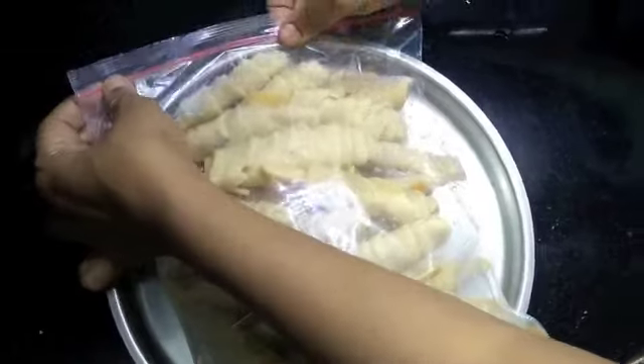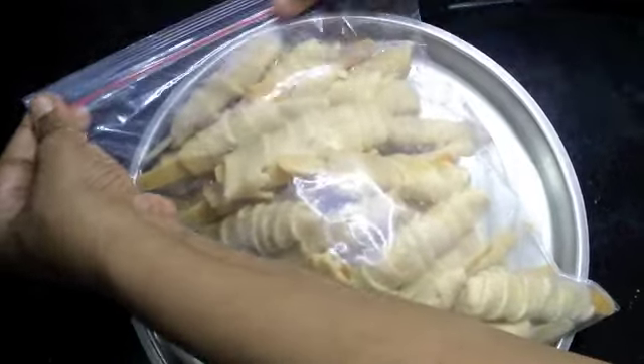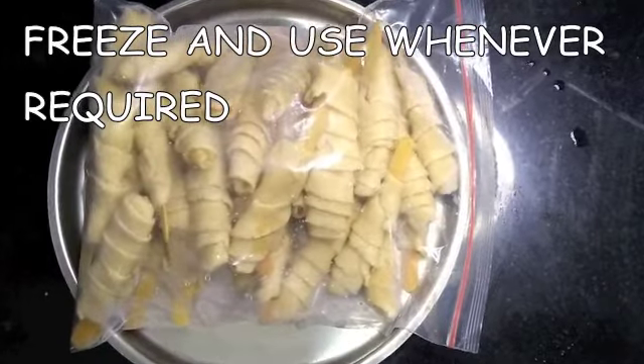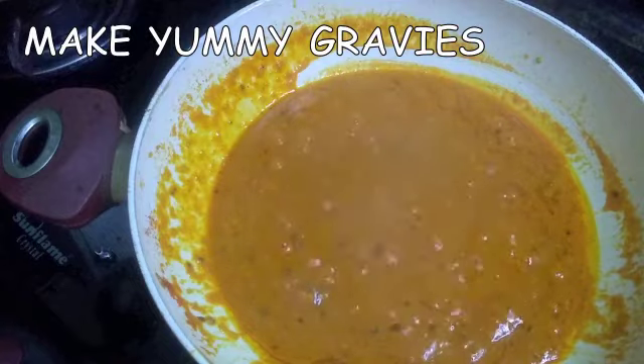You can freeze these soya chaaps for one year. Remove however many you want every time you need to use them, let them thaw to room temperature, and then you can use them as normal.